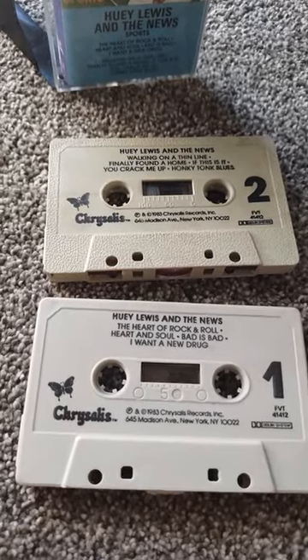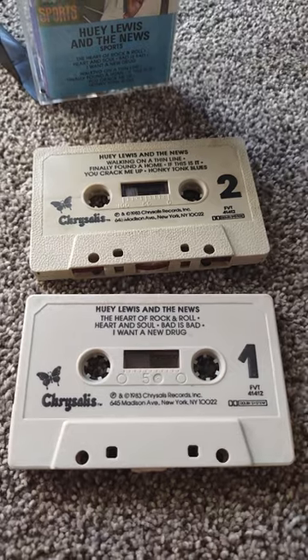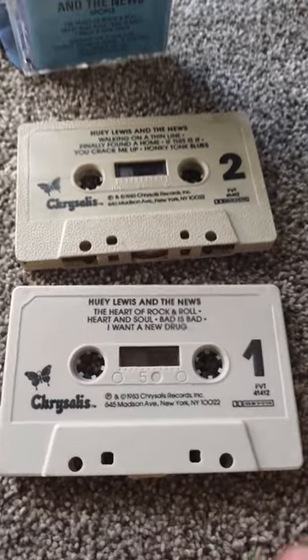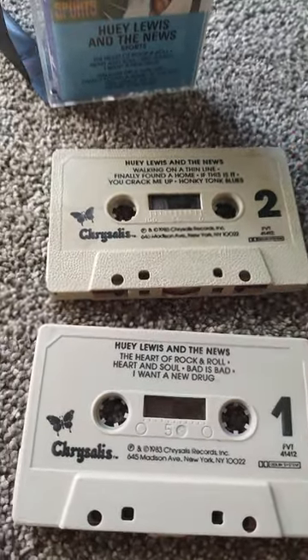In general, I've noticed the smooth ones just tend to function a little better. But was one a later issue than the other? Like, was this one from 87 or something, whereas the other is the original from 83?